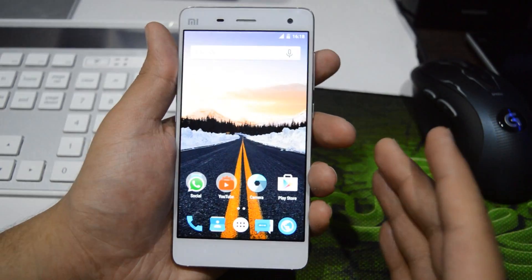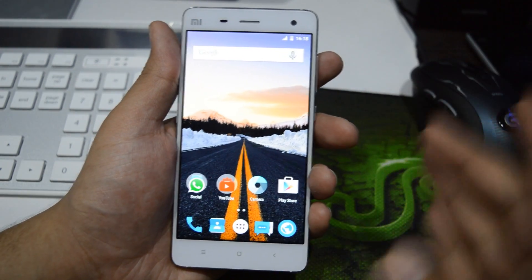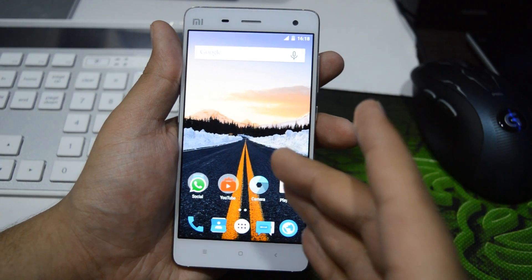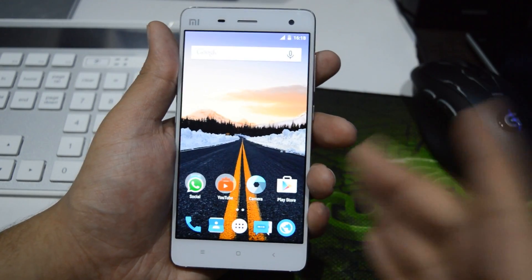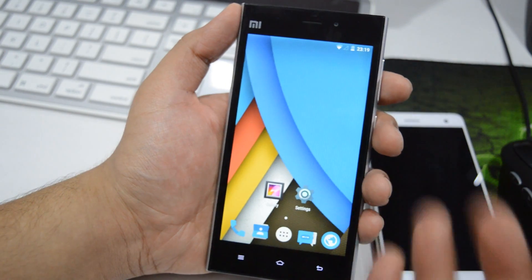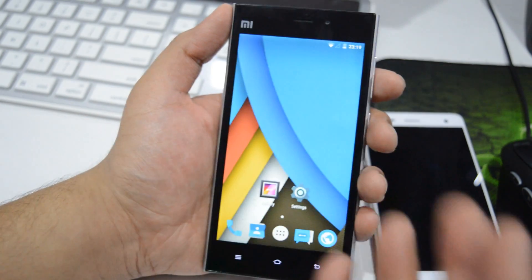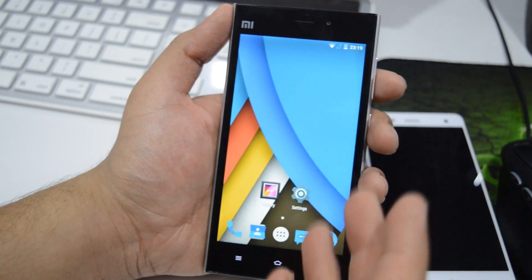Moving on to bugs — there are only one or two bugs on this ROM. One of them is that when I flashed this ROM my phone didn't detect the SIM card, but it got fixed once I went into recovery mode and wiped the cache partition. One more thing: haptic feedback is too strong on Mi 3. You cannot reduce it, but you can disable it.